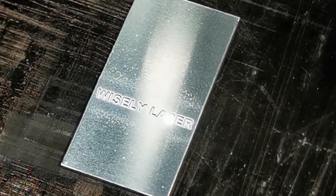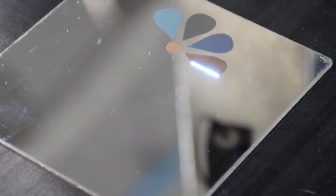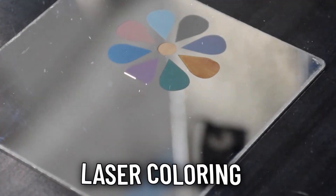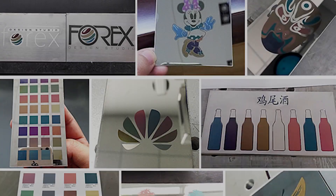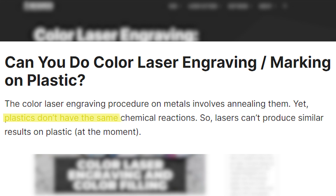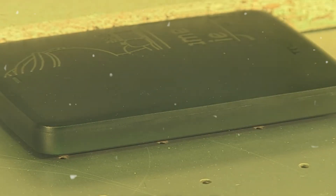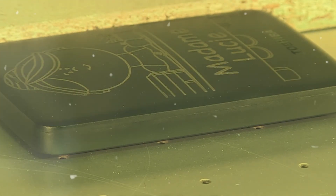The laser doesn't actually engrave a cavity — it just stains the smooth metal surface. This is why it's referred to as laser marking or laser coloring rather than engraving when talking about this effect on metals. While color marking works incredibly well on metals, plastics don't undergo the same chemical transformations. You can slightly alter the original plastic color to lighter or darker shades, but not create a wide spectrum.